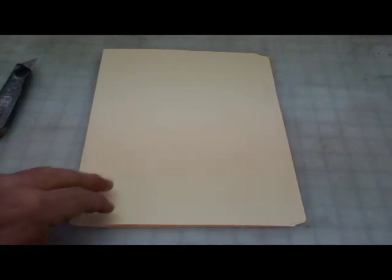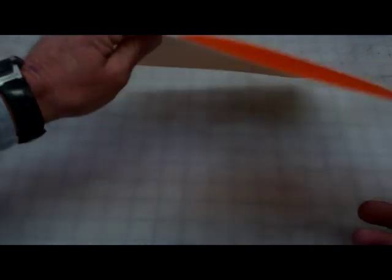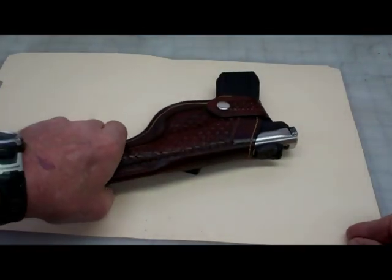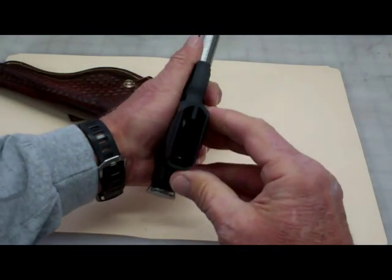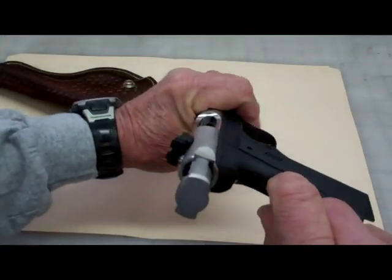Here we are at the workbench — let's get started on making our pattern. What we'll need to begin with is a file folder. You could use poster board the same way, but these are already creased and pretty inexpensive. We're going to be making a pattern for a Ruger Mark 3. Let me show you that it's empty — there's no clip in it, and the chamber is empty.